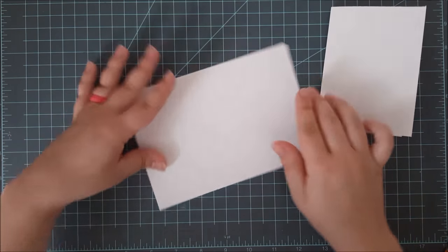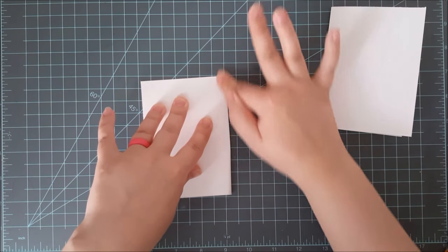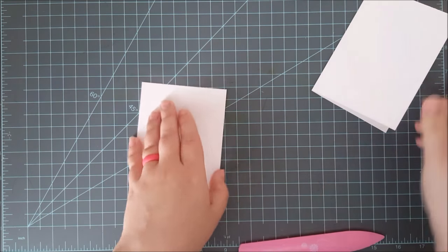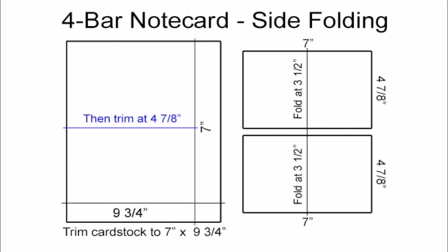I like making these smaller cards because you do get two cards out of one sheet of card stock, and you'll see that's not always the case with the next upcoming card. Here are the directions for the 4-bar side folding note card, which are over on my blog as well.